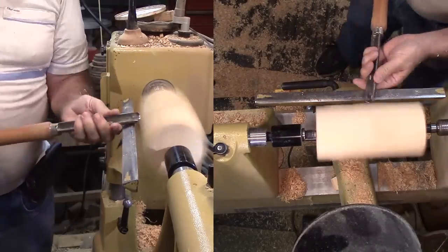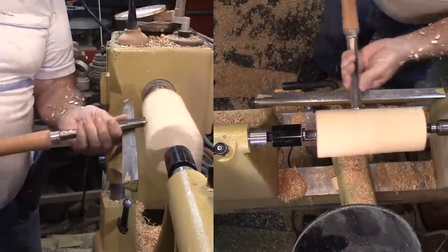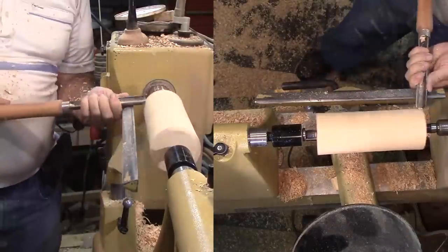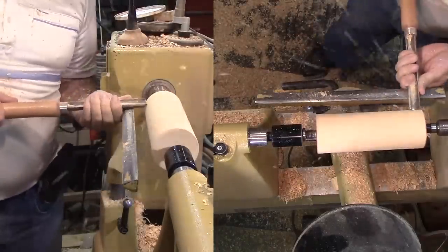First, the rough cut. Some would say to make every cut a practice finish cut — no way! I want to get through roughing as quickly as possible. There will be enough finishing cuts to practice on later. There's a knot on the handle end that I'm a bit worried about — I'll watch it.